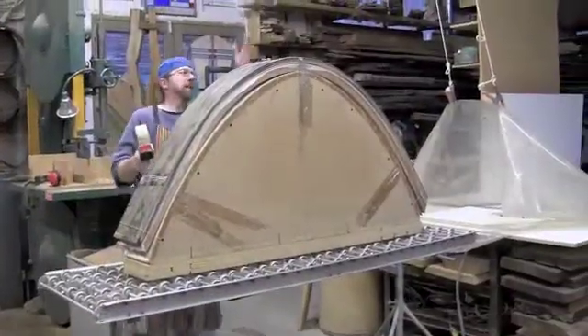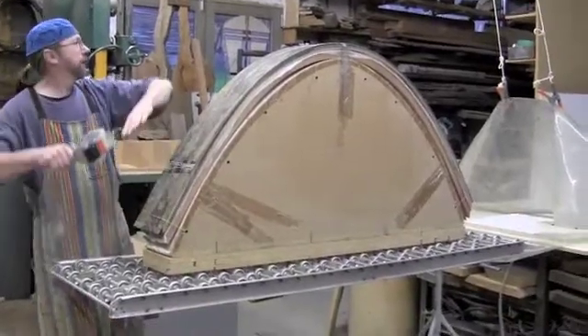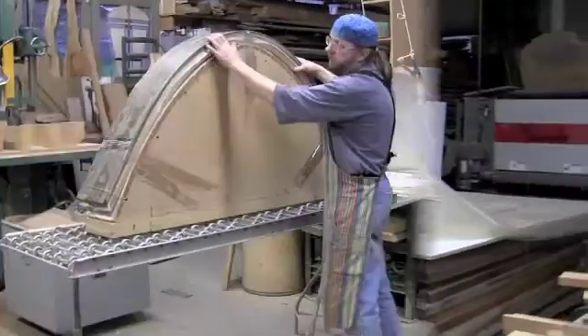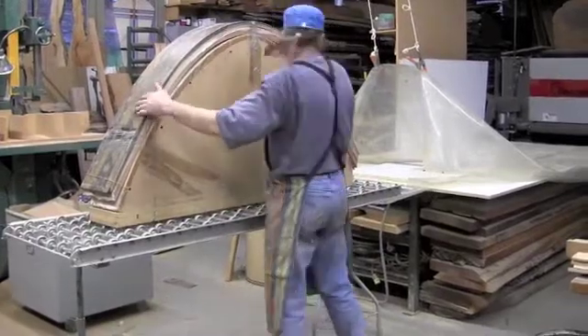I've got the laminated pieces on here centered to my form. I've got some holding strings to hold the curve down in place until I get it situated, and then I will actually go into the back. I've got everything in place, got top coat, and now I'm going to put it into the vacuum bag.